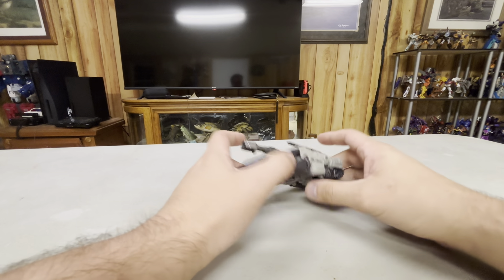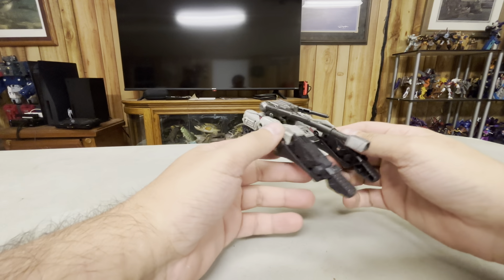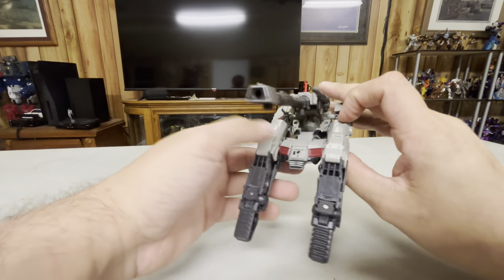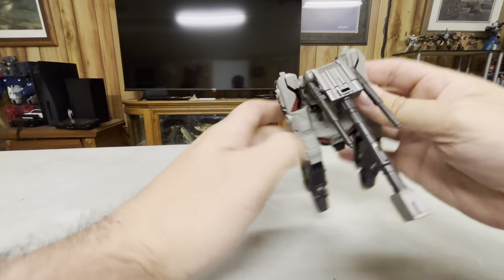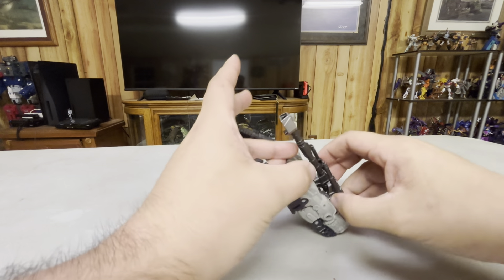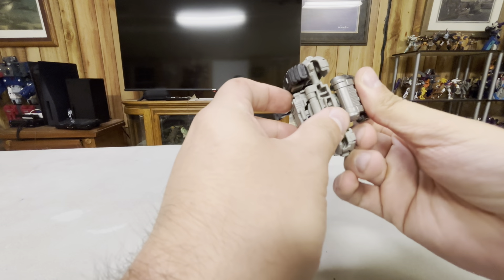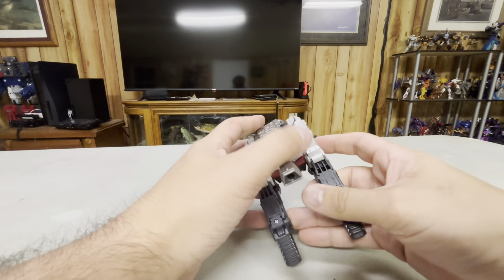Here is Megatron in his tank mode. The front's really long. That's the thing with this figure in general — his legs are really long. I don't understand why. The tank turret can turn a little bit. It's not a 5mm port because it's a separate piece. Megatron does Megatron things.